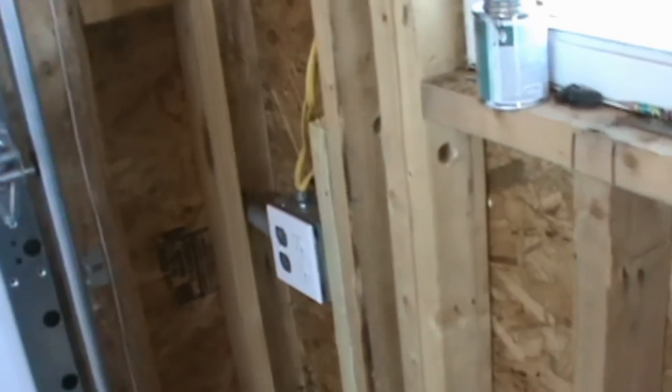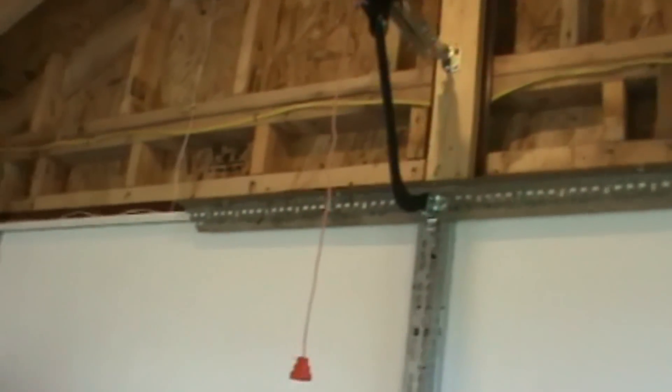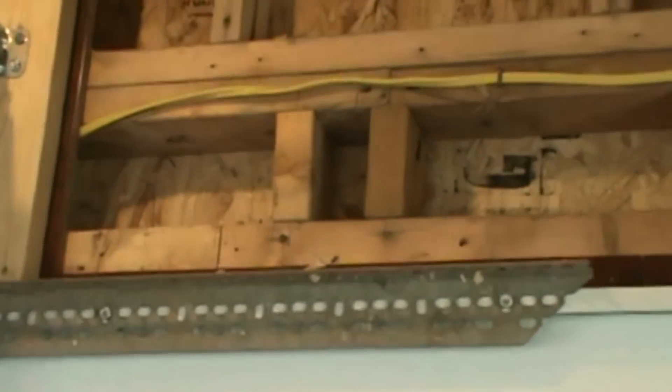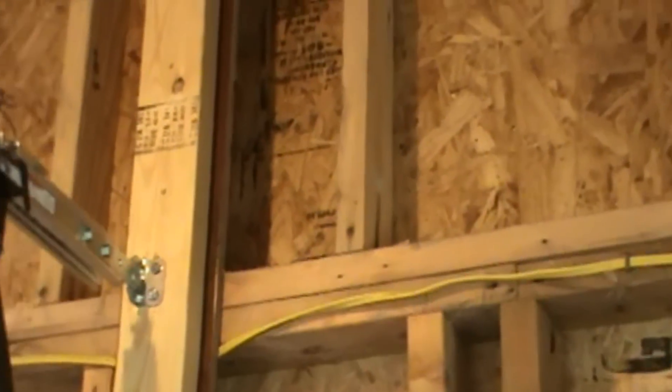I drilled a couple holes — it wasn't too bad. The double studs were a little harder. A spade bit works pretty nice. I didn't want to go right through where all those 2x4s are right above the garage door, so I went up above. The reason for that is there were probably nails pretty close to those boards — they're only about six inches long with nails on both sides. So I went up a little bit higher and drilled through those upper studs.